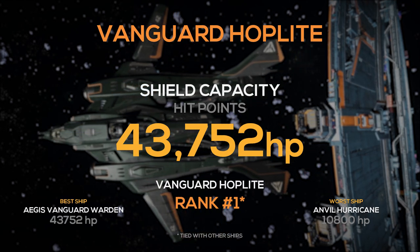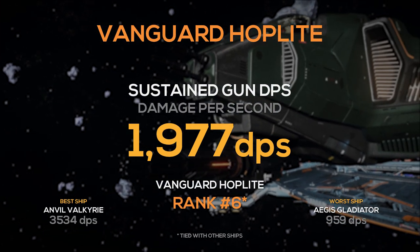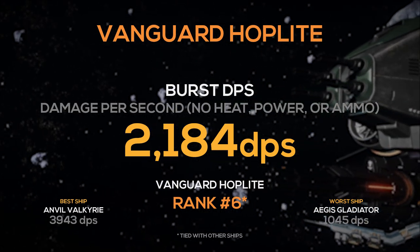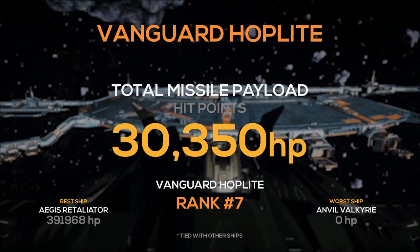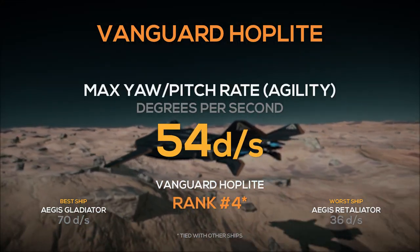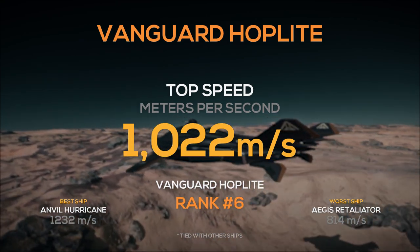Its shield capacity of almost 44,000 ties in 1st place with 5 other ships on this list. It has a sustained gun DPS of almost 2,000, tying in 6th place, which is quite a disappointment. Its burst DPS of almost 2,200 also ties in 6th and is also a disappointment. It has a combined missile payload of just over 30,000, taking 7th place. It has a fuel capacity of 195,000 fuel units and ranks 5th. Its max shot pitch rate of 54 degrees per second ties in 4th place. Its SCM speed of 171 takes 3rd place and its top speed of over 1,000 is 6th on this list.